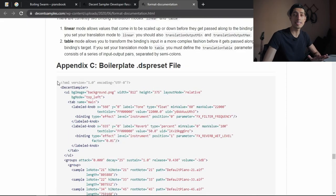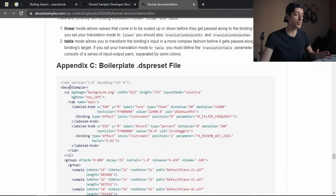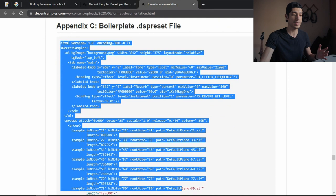I know this thing can look very intimidating, but it's not that complicated. The creator of Decent Sampler — David Helowitz — has a very detailed tutorial on YouTube on how to create instruments for Decent Sampler, and he has very good documentation on how to create an instrument.